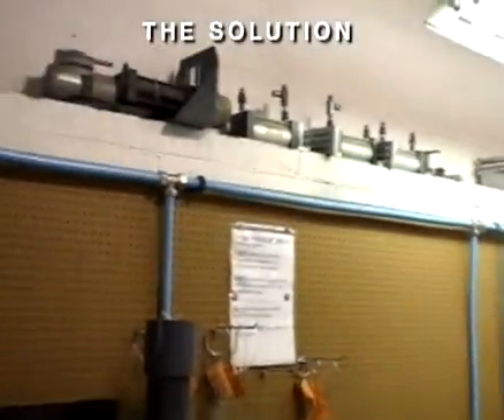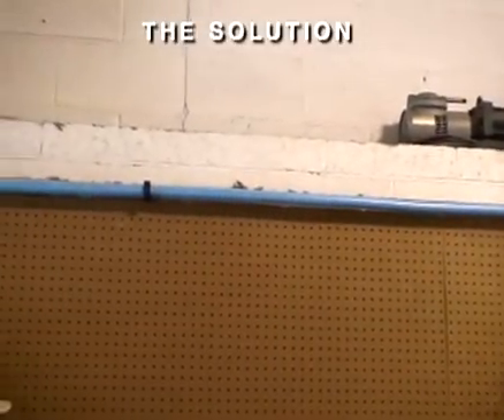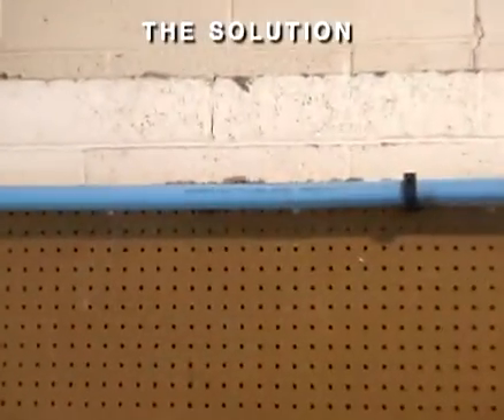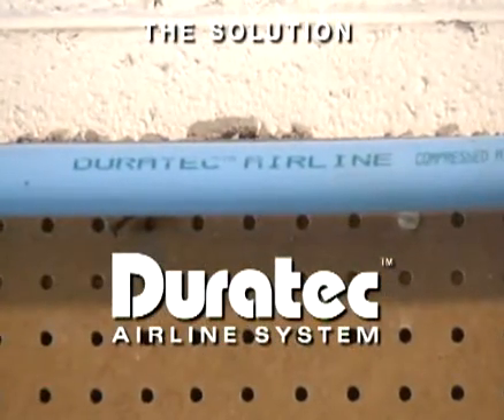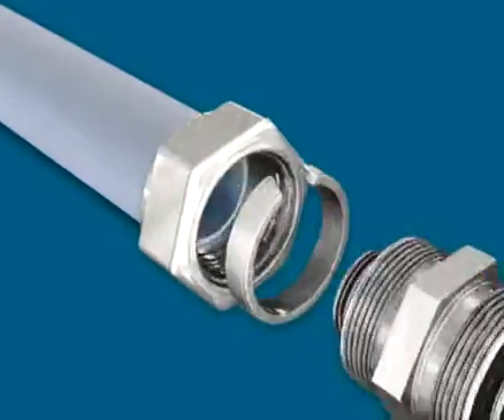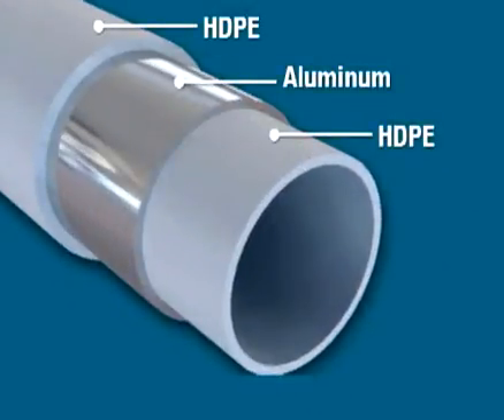If your business relies on a compressed air or inert gas system, IPEX has the solution to help you cut these losses: Duratec Airline. Constructed of HDPE layers permanently bonded to both sides of an aluminum core, Duratec combines the corrosion resistance of plastic with the strength of metal.